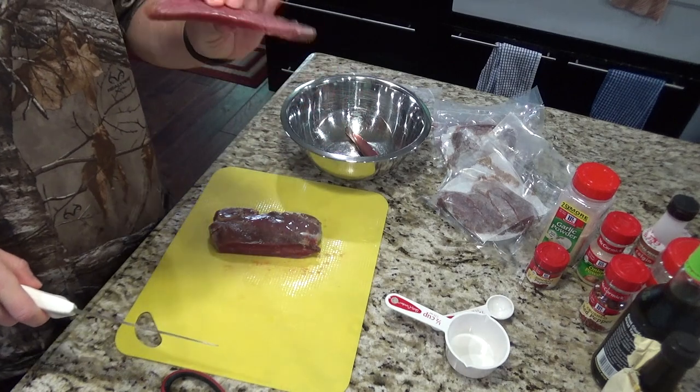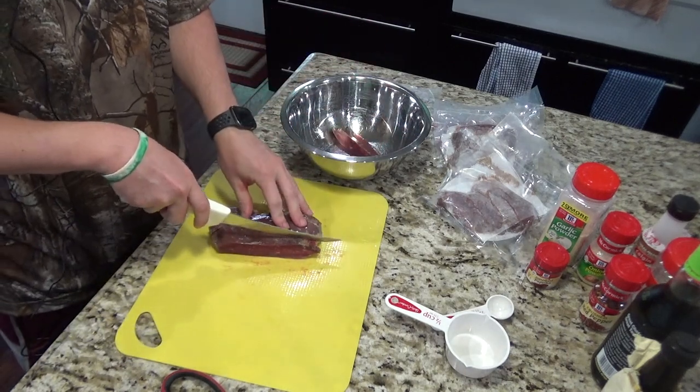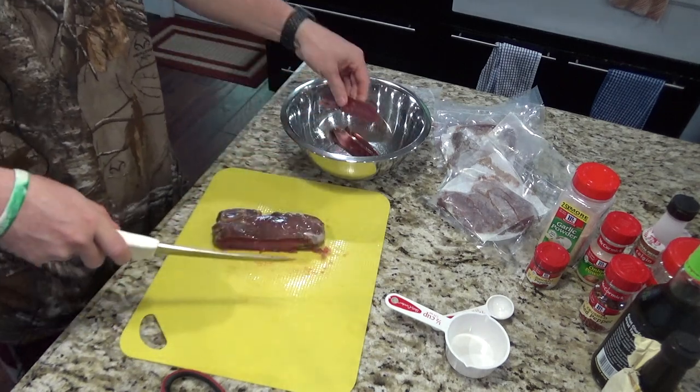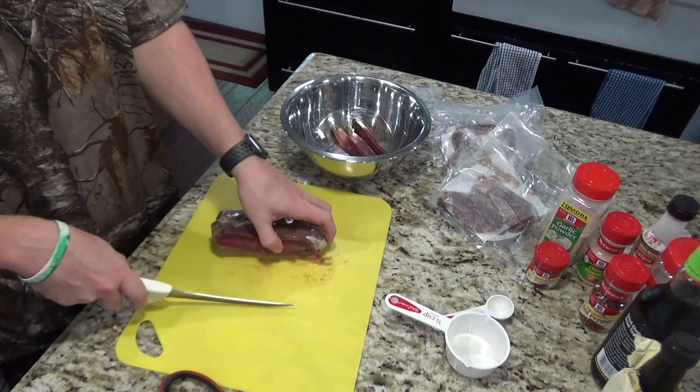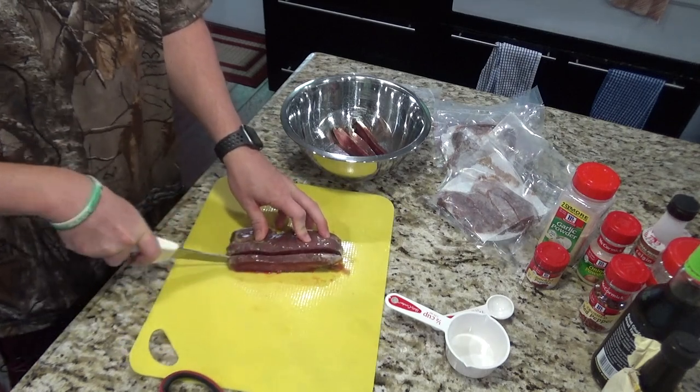You can make them however thick you want. You can kind of see how thick I'm making them here. It just will depend on how long it takes to cook. Do you want it rock hard? Do you want it to be a little chewy? I think everybody's got their own little preference on this.